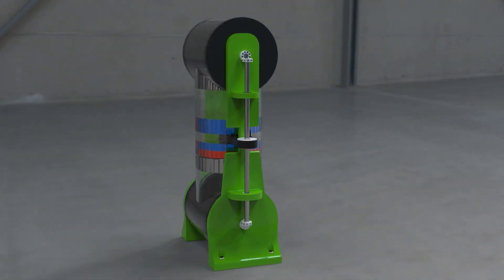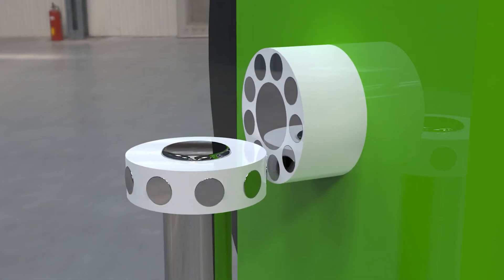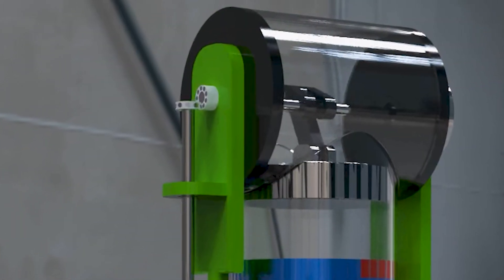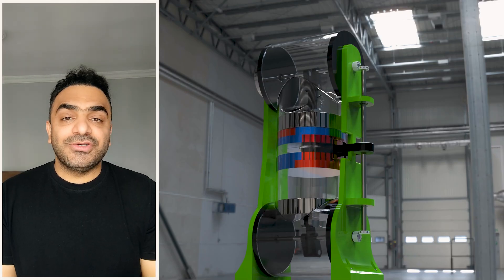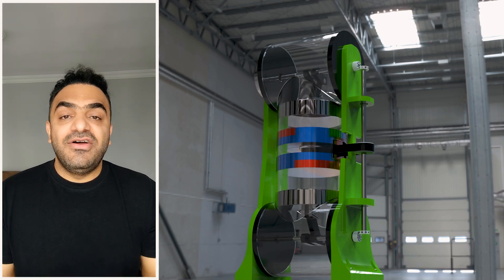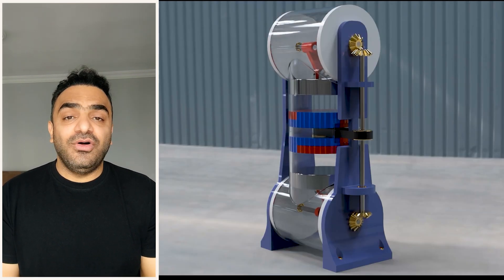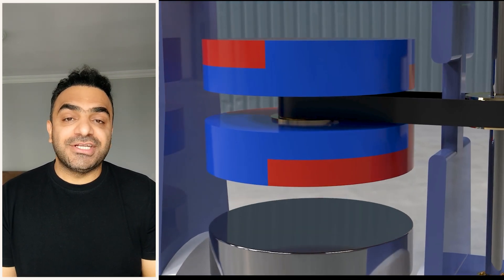This is a short update of the Magnet Motor Project. This is the first version of the Magnet Motor Project, featuring a unique technology for the permanent magnet on and off mechanism. The implementation of this mechanism involves the use of built-in gears aimed at reduced friction.